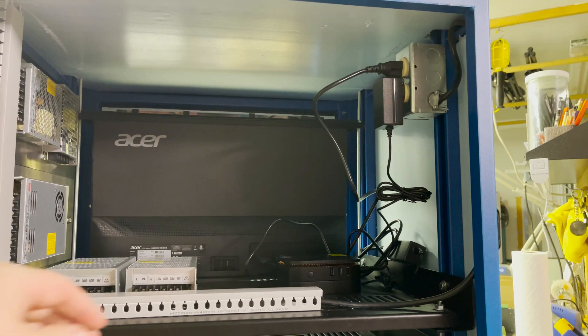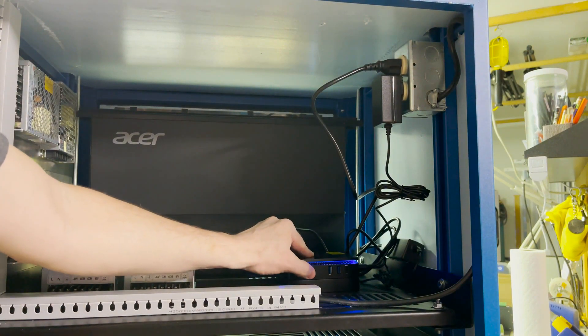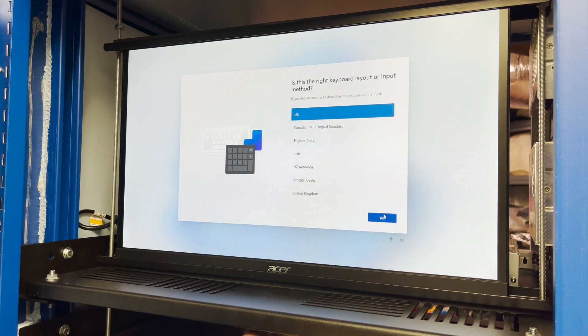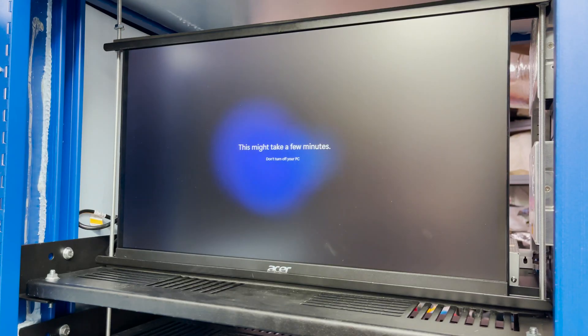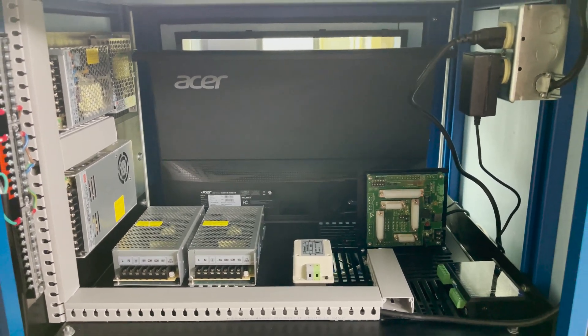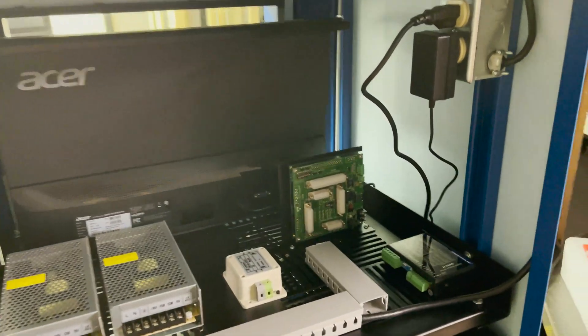I get the computer and monitor plugged in and power it on for the first time. The computer seems to work, so I'll go ahead and do the Windows setup process. I go ahead and get the controller card, the motor driver, and the line filter into position and attached.